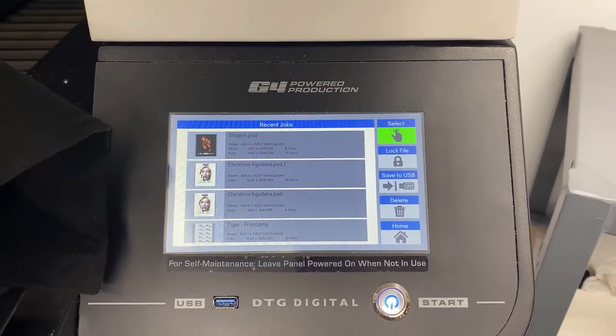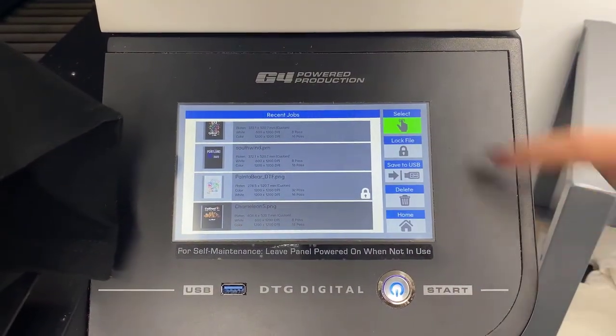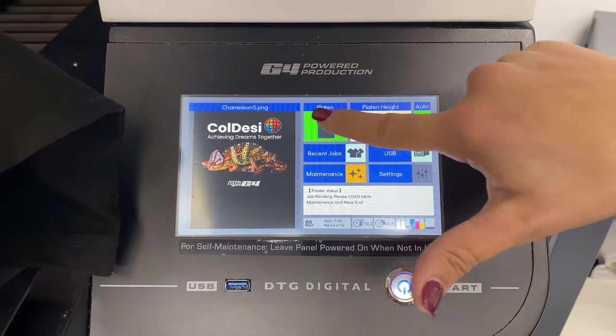So I have some recent print designs lined up in my queue. All I have to do is find the one I want to print, select it, and then all I'm going to have to do is send my shirt under to be printed.